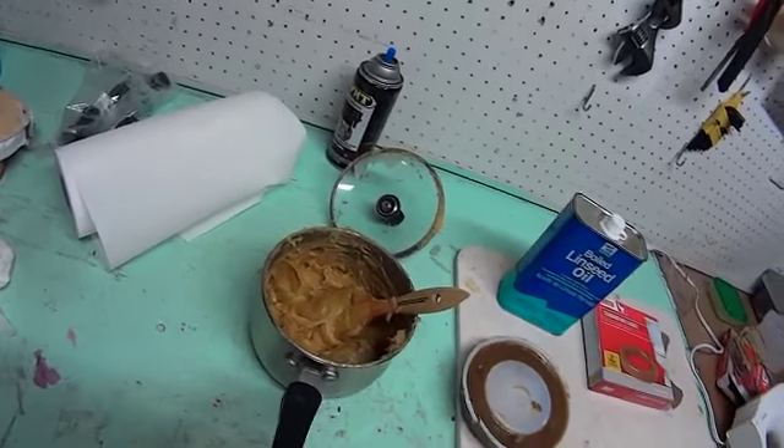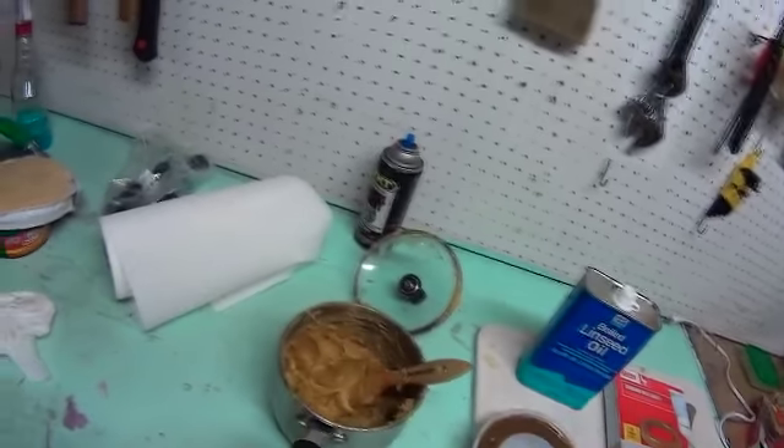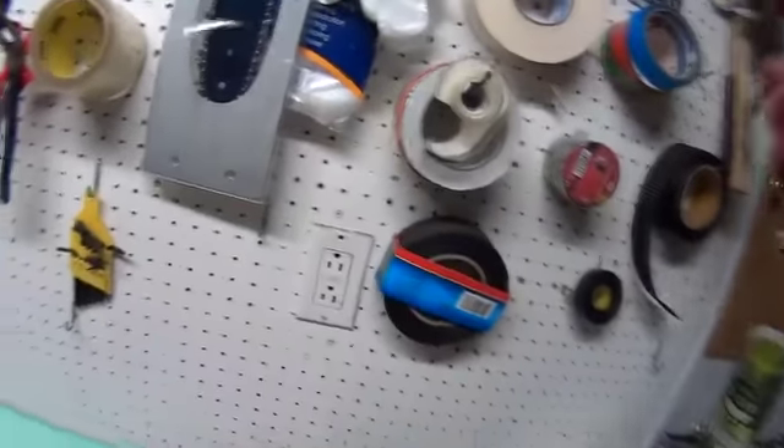I spent years just fighting rust, basically most of the time brushing. I use all kinds of power tools — steel brushes, small and big ones — all kinds of power tools.